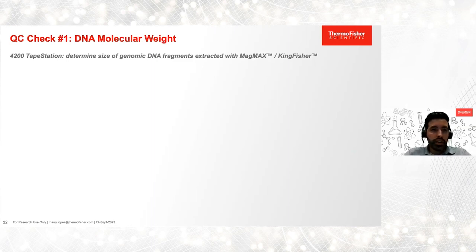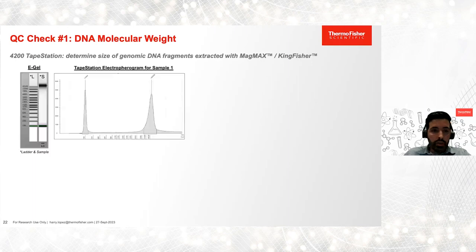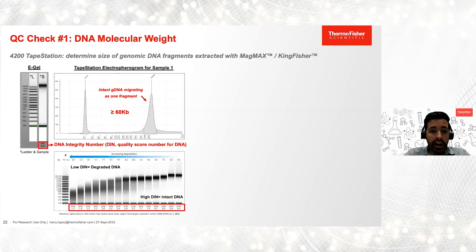Our first quality control check is DNA molecular weight. In the context of AllType and AllType FASFLEX, we need long intact DNA fragments for robust amplification of HLA genes. Ideally, we want to see long fragments with no signs of shearing. This is what we see in our electropherogram — long fragments of 60 KB or greater. On the TapeStation software, there is also a DNA integrity number, or DIN. This is a quality score on a scale of 1 to 10 used to assess the integrity of DNA. DNAs with high DIN have intact fragments, which is ideal, while low DIN indicates fragmented or degraded DNA, which is not optimal for NGS applications.